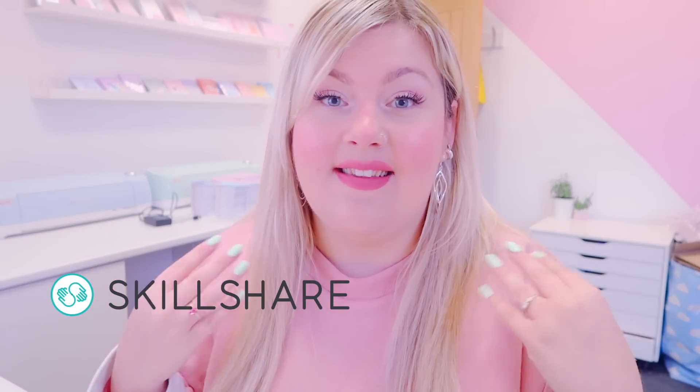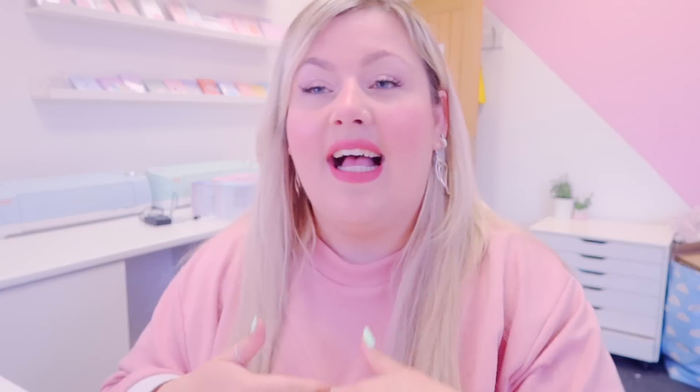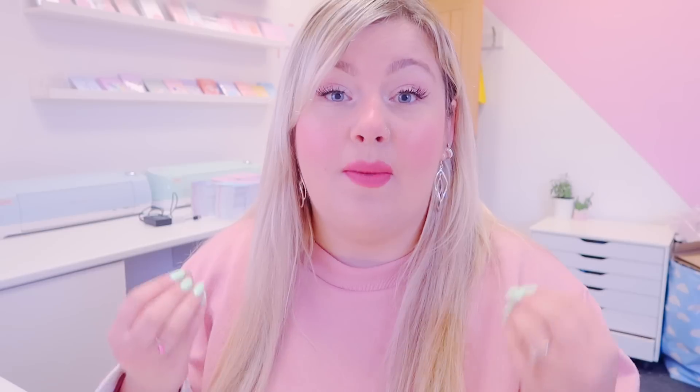Skillshare is an amazing online community full of creatives sharing their knowledge on things such as art prints. You can also get a Skillshare class on how to create beautiful art prints, different art techniques, and selling on Etsy. There are thousands of amazing classes on there, and they are offering you guys two months free. I will leave a link in the description below.